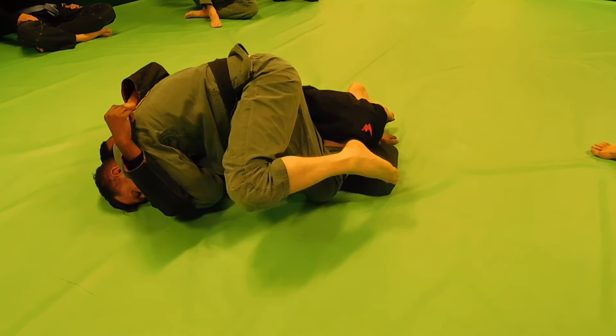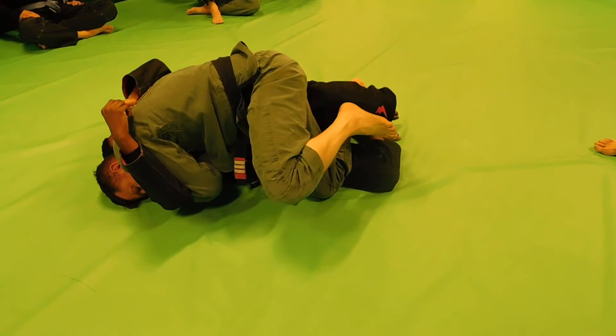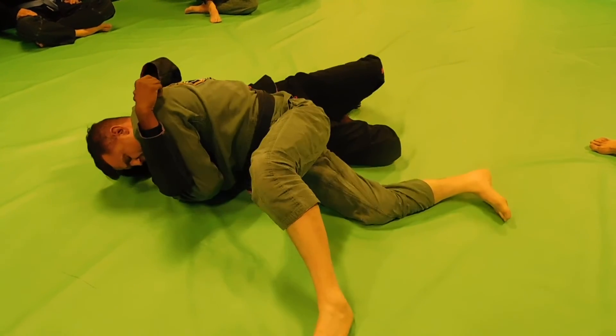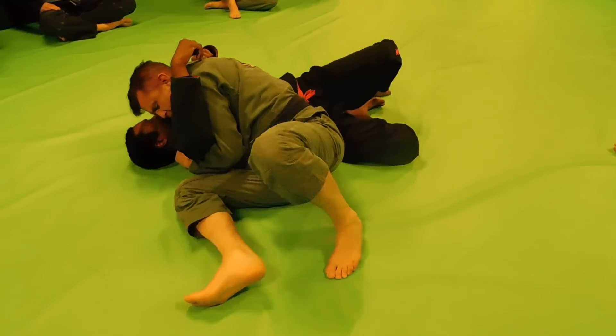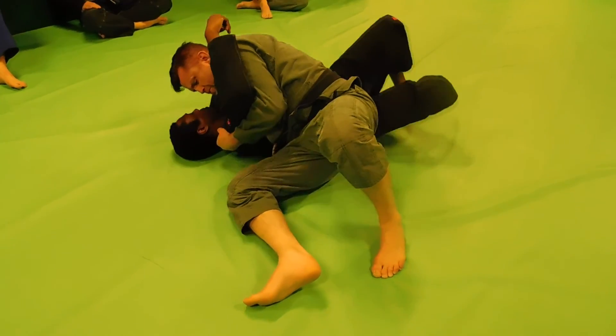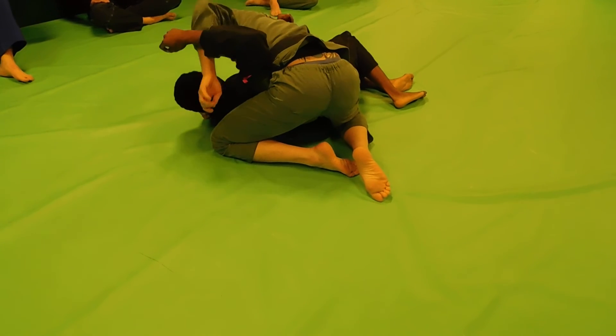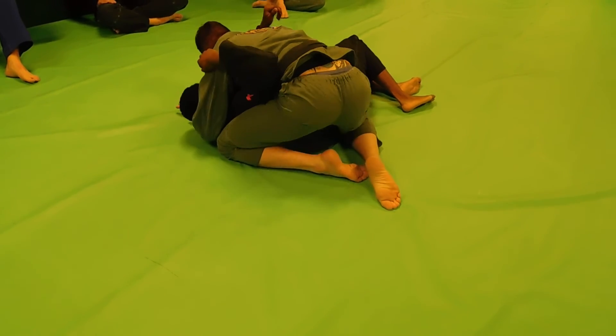From here, I transition my foot out of that, and I look to start pushing on this top leg, and then bring my leg here. Now once I get into this position, I'm simply going to look to push, spread my hips out, and I'm going to put my hand around and establish my hip arm.